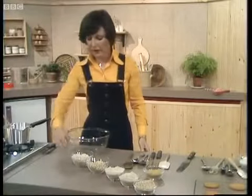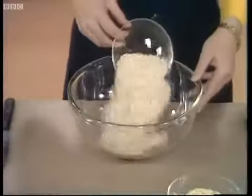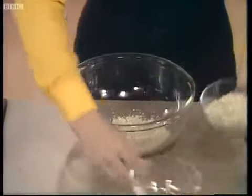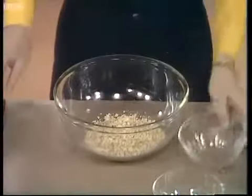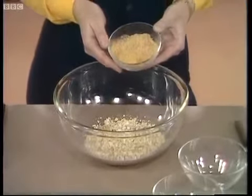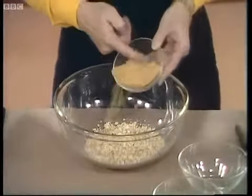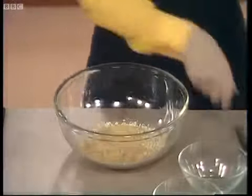For oat crunchy biscuits, I've got here in this bowl two and a half ounces of porridge oats and two ounces of jumbo oats, and they're going in the bowl together. Then here I've got three ounces of demerara sugar, and the demerara sugar is what makes the biscuits nice and crunchy.